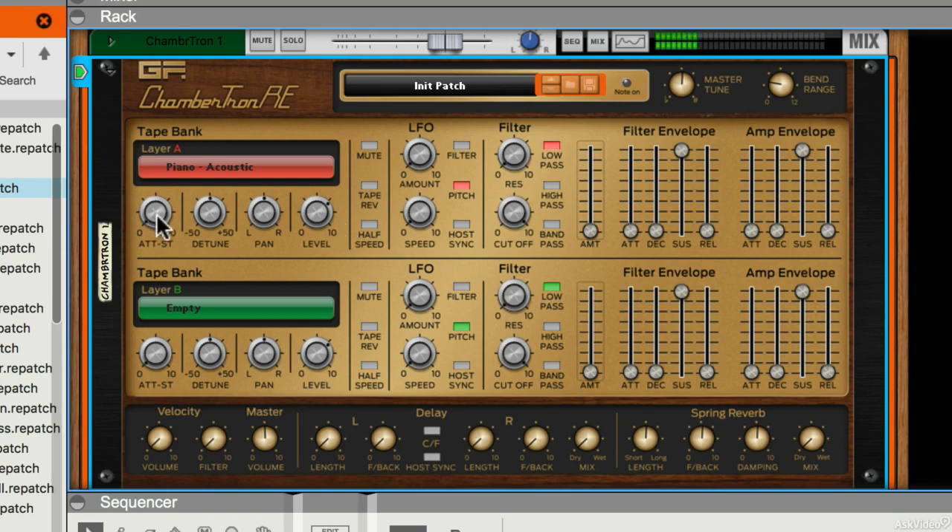For each of these layers I can do things like changing the attack when the tape comes in, how much it's detuned if at all, how it's panned, and the level of this layer.